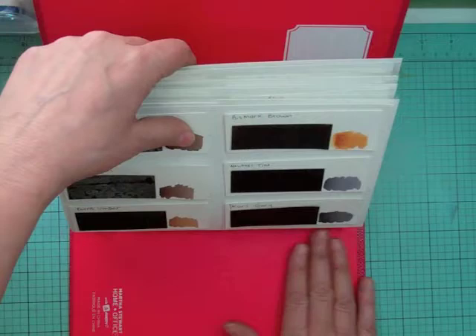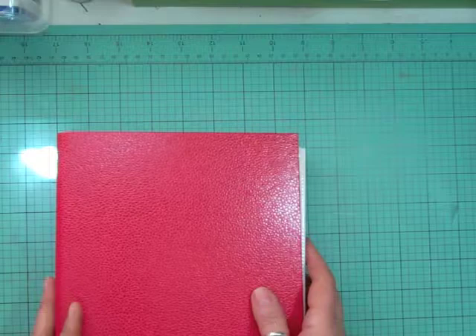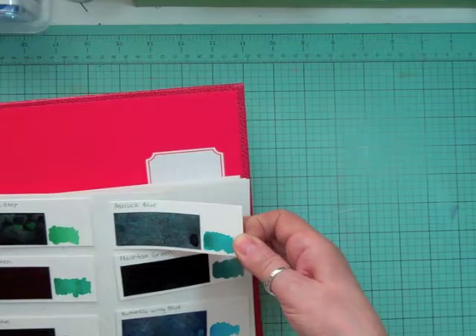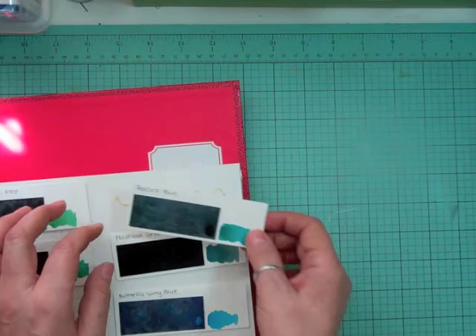I had one extra section of earth tones and I had no choice but to put it there because I was out of page protectors, so the last one doesn't have a page protector. I'll just live with it, but if I go to Staples I might get another package. I'll probably do a little cover that says Peerless Watercolors on here. I really like it — I can use it directly or if it's too bulky I can just remove the colors I want since they come off.